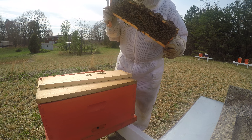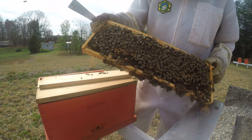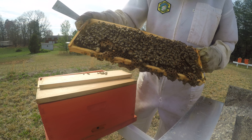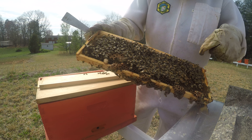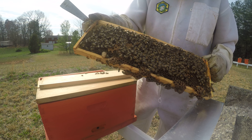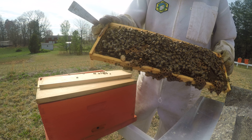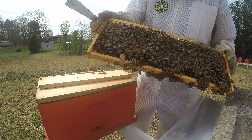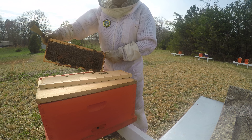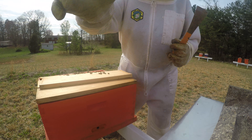Yep, here's another Queen Cell right down here on the bottom. We can see they've drawn it out beautifully — they've capped it. So these bees are going to be in the process of making a new Queen. There's still plenty of bees, there's capped brood on here, there's plenty of resources in this box. So these three frames will, in essence, create a new hive in just a matter of two to three weeks. That's what we're looking for right there — a Queen Cell at the bottom of the frame, and they've done that in just the last couple days. Thank you very much.